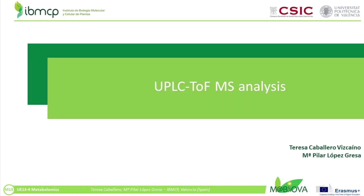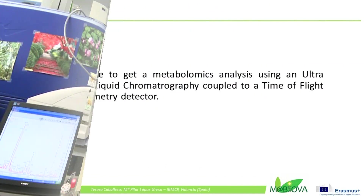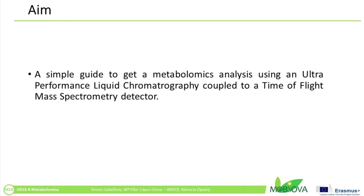UPLC-MS Analysis: Separation of compounds by ultra-performance liquid chromatography and detection by means of time-of-flight mass spectrometry. The aim of this video is to show in a simple way how to analyze polar and semi-polar compounds from tomato leaves using ultra-performance liquid chromatography coupled to a mass spectrometry detector.